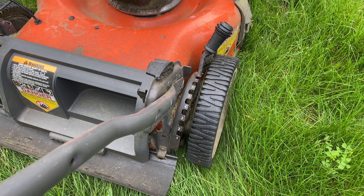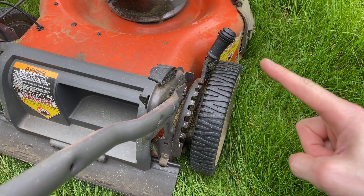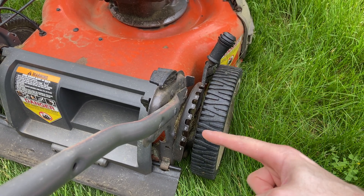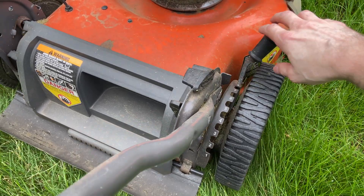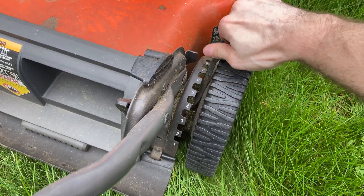I have a Husqvarna lawnmower that has a much better system. It has a single lever that adjusts all four wheels at the same time and has eight marked notches so you can remember what height you want to be at. The lever is spring-loaded so it's much easier to adjust — you can generally do it one-handed, which is really nice.